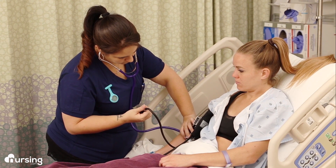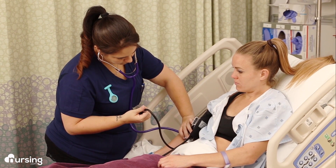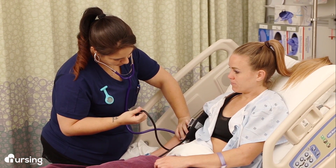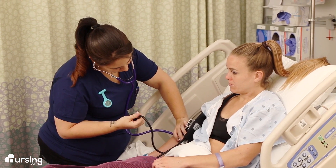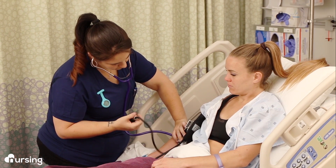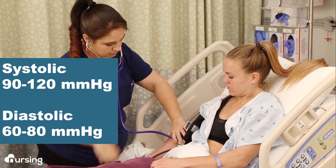Then carefully open the valve very slowly and begin deflating the cuff at about two to three millimeters of mercury per second. As the pressure drops, you're going to start hearing a "boof" sound — that's the pulse. Take note of the pressure at that moment when you hear it the first time. That is the systolic blood pressure.